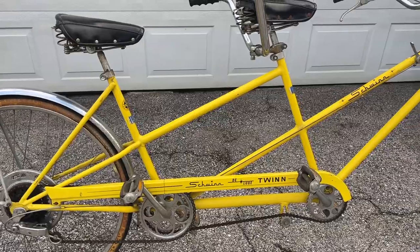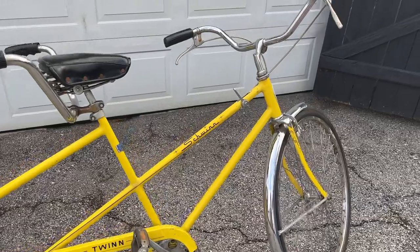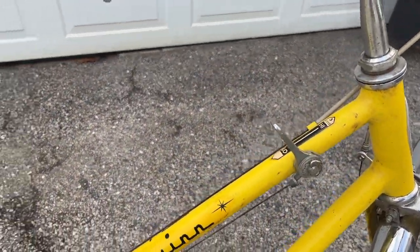I did pick up two parts bikes with this bike as a little package deal, but to be honest I might try to source the parts separately instead of pulling them from those bikes, because they're pretty nice as well.